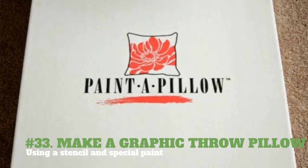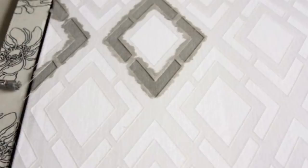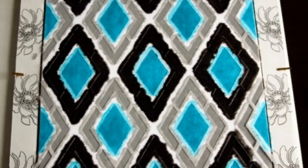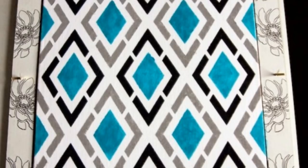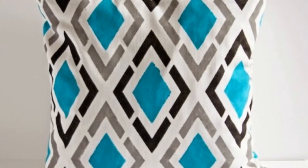33. Make a graphic throw pillow using a stencil and special paint. Apply the stencil to the pillowcase. Add water slightly to dilute the fabric paint by 20% — shake and stir. Dab paint onto the pillowcase until the surface is evenly painted. Allow it to dry. Slowly peel the stencil off the pillowcase. Lightly sand the pillowcase with 400 grit sandpaper. Brush clear wax onto the pillowcase and buff excess wax into the pillowcase with a clean rag. Insert the pillowcase fill.